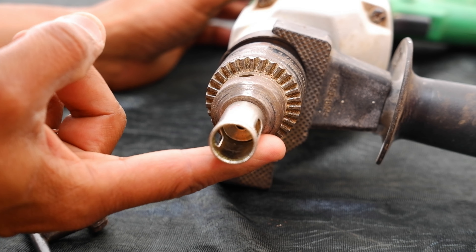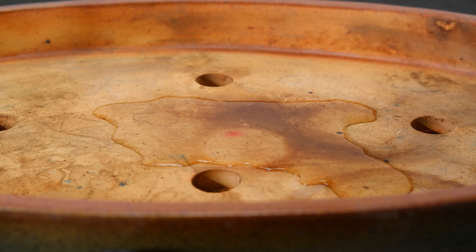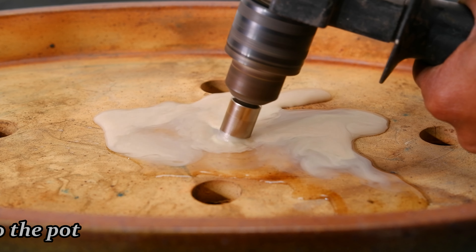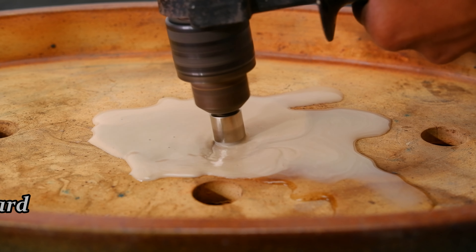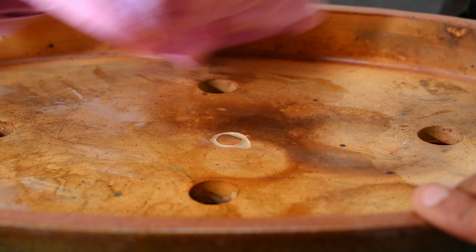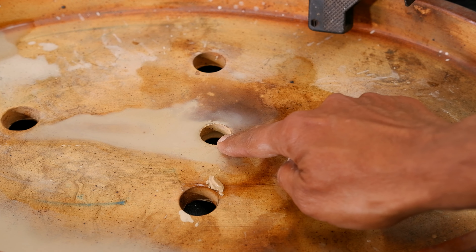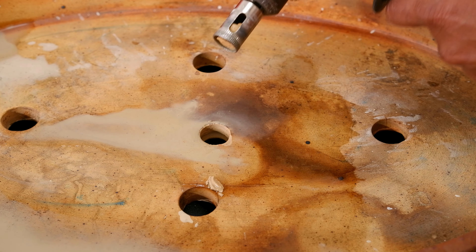Now it is ready to use. Wet the surface with water and start drilling. Can you see how easily I have created this extra hole in this bonsai pot?